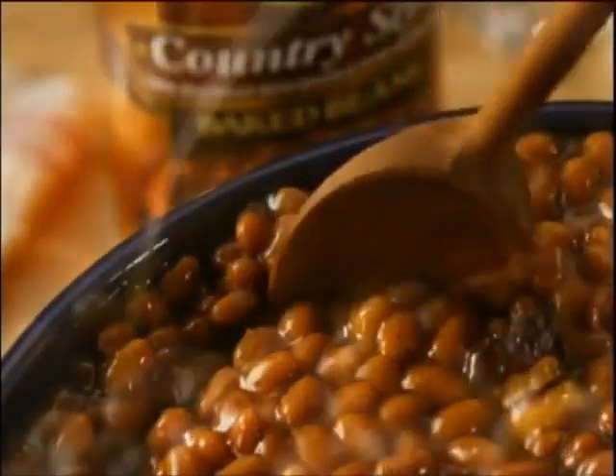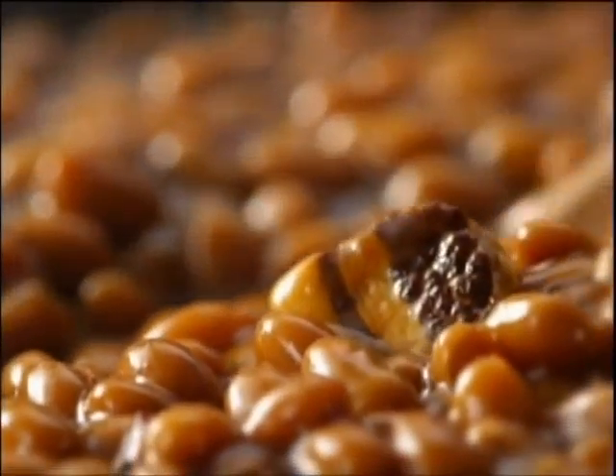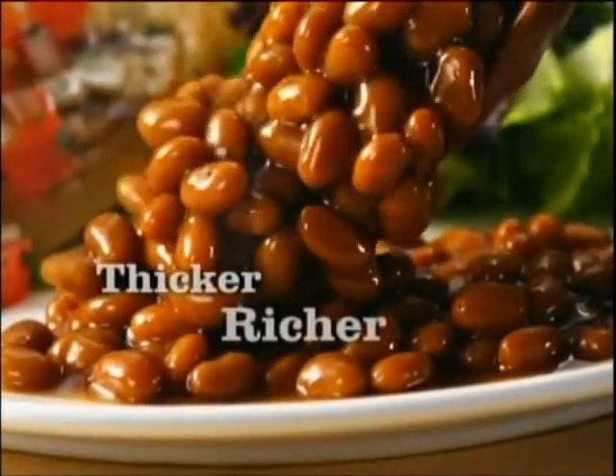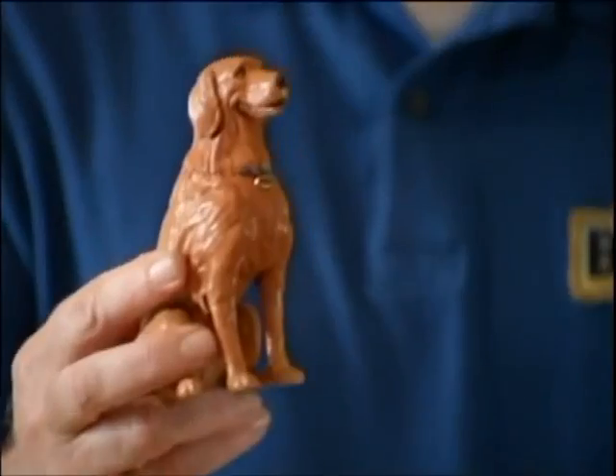Bush's country-style baked beans are slow-cooked according to our secret family recipe with specially cured bacon and extra brown sugar for a thicker sauce and richer taste. The secret family recipe starts with beans and bacon.